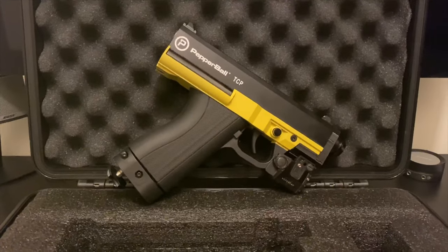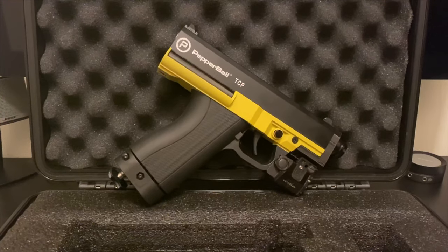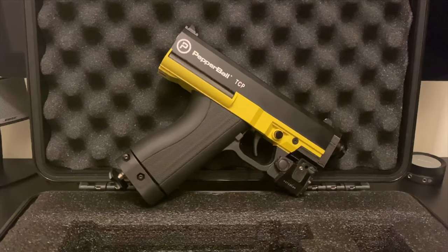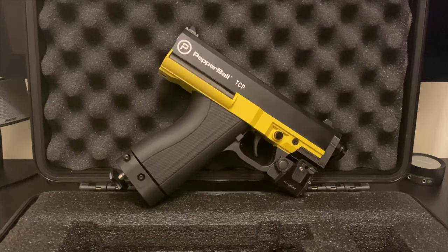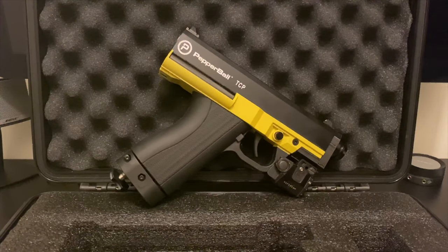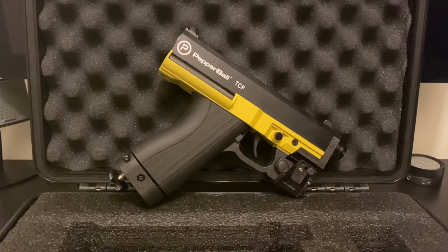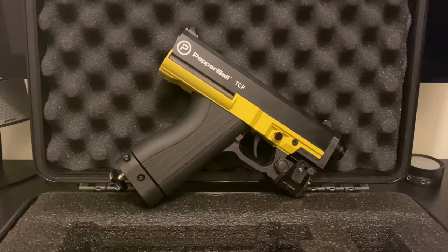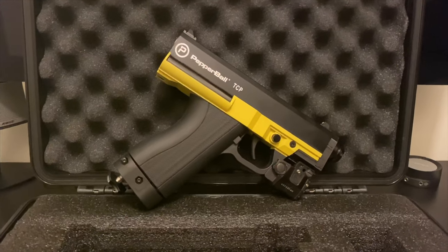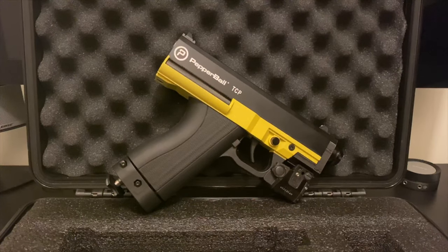I'll leave a PDF link in the description so you can look at the actual specs the projectiles can handle. Pepper Ball claims you can shoot a round pepper ball or inert round at a maximum velocity of 350 FPS — that's pretty strong with good joules output. Click on it and check it out for yourself.